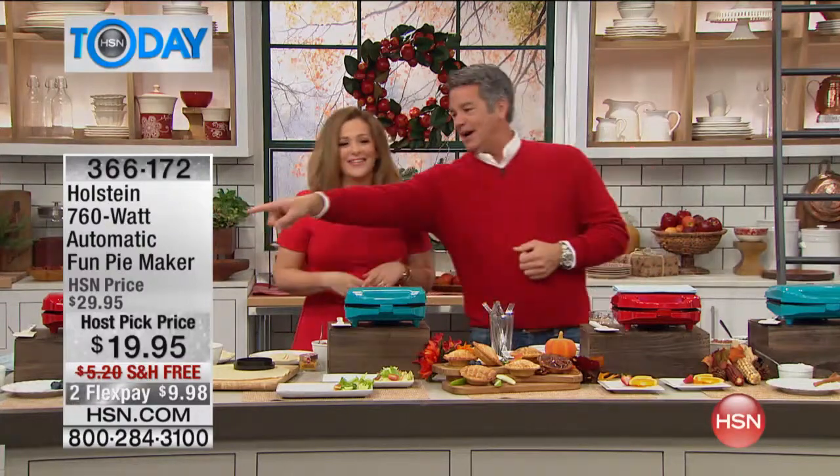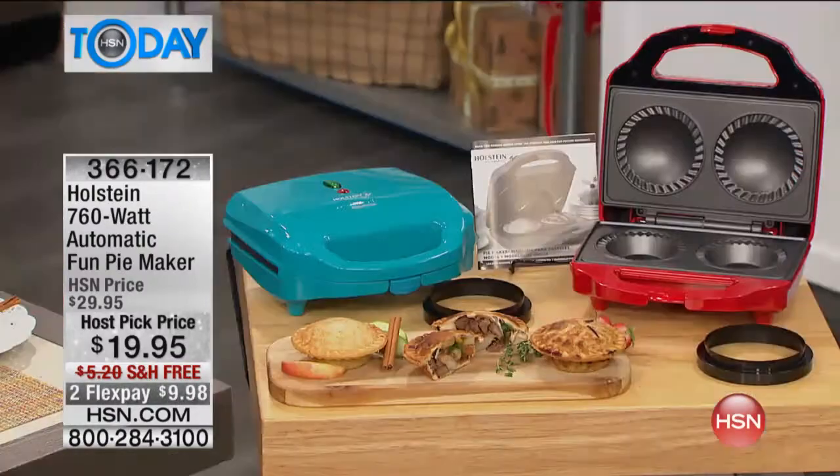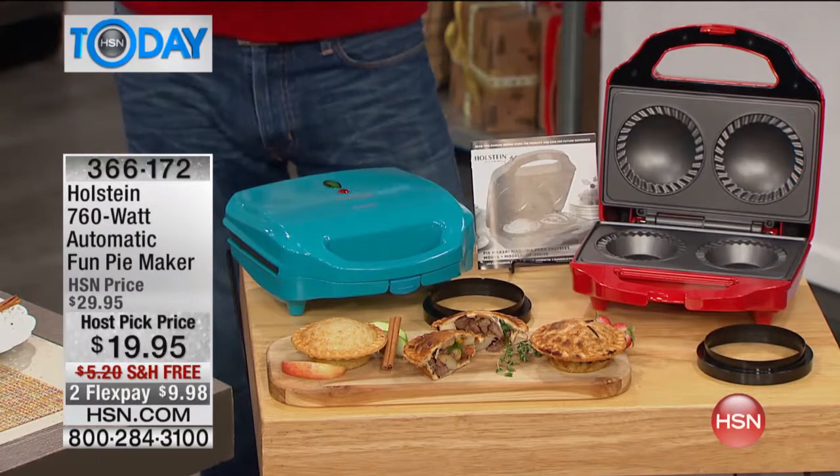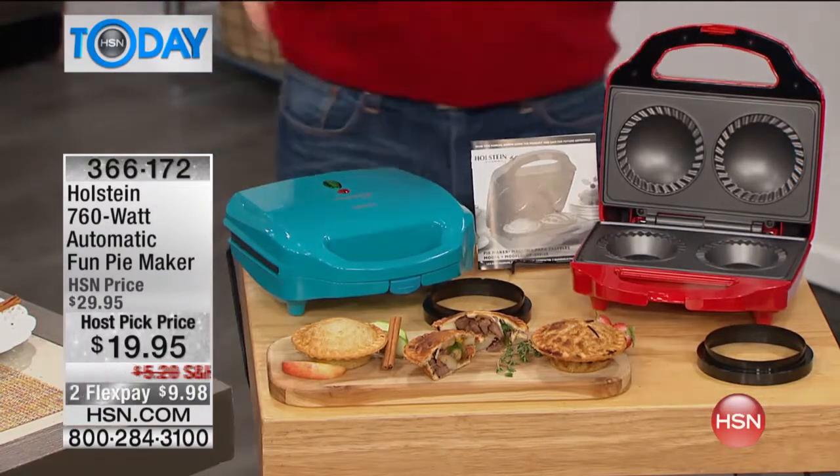I'm going to stay here because I'm going to eat pie. I'll be standing right there. I'm not going anywhere when we're baking fresh pies. One of my favorite items here at HSN — I grew up in the restaurant because I love to cook — is our Holstein pie maker.